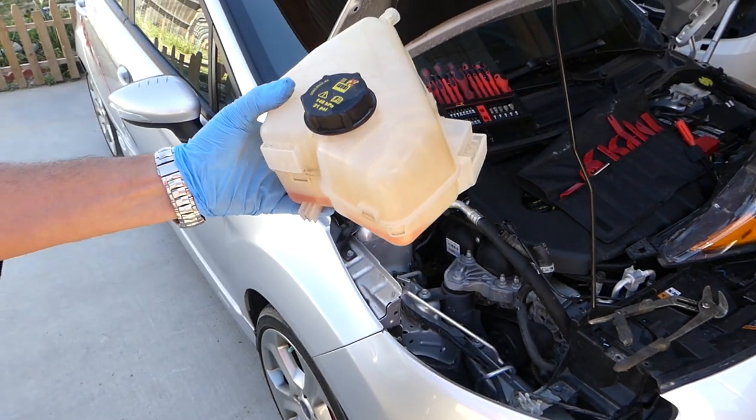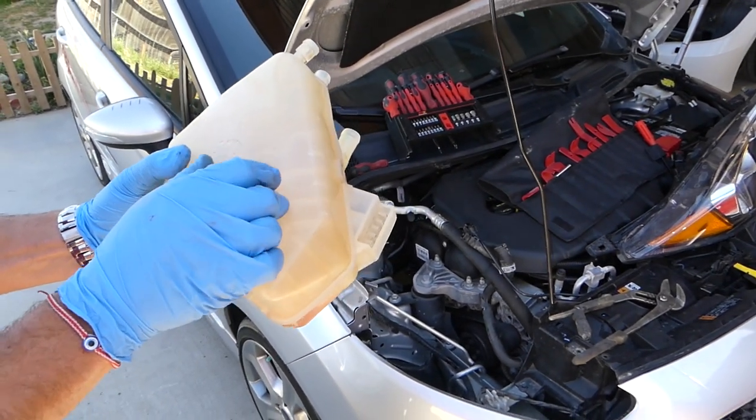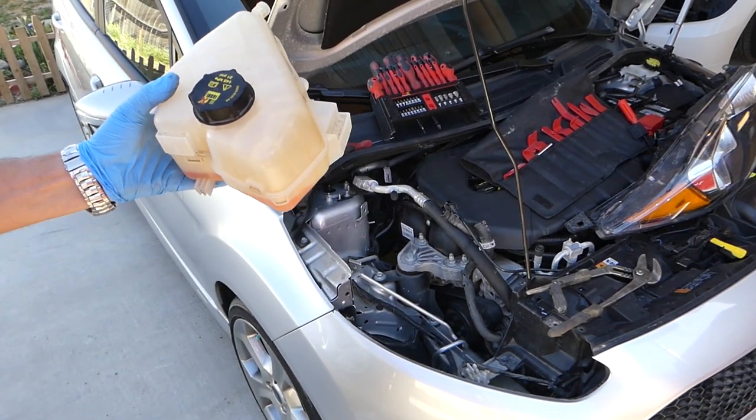And this is the overflow tank right here — that's how you remove it. Put everything back together in reverse order. Thanks for watching and see you next time!